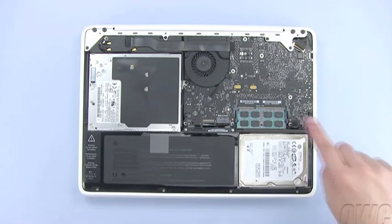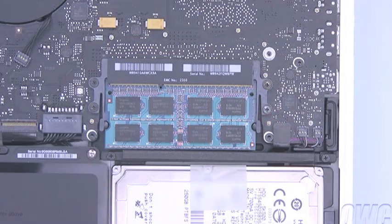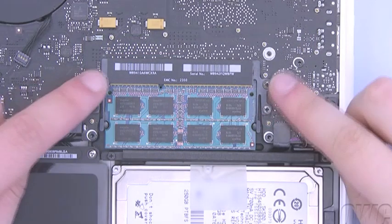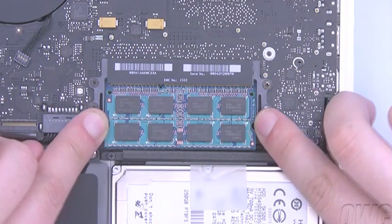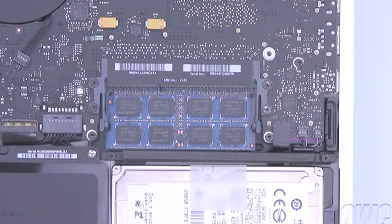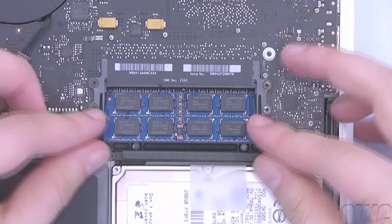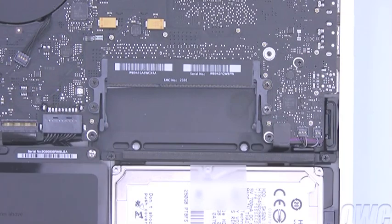The memory is located here, towards the right-hand side of the logic board. To remove the memory, simply push outward on the retaining arms. The module should pop up, and you can easily remove it. Repeat the process for the lower module. You may need to push the arms back twice in order for the memory to pop up completely.